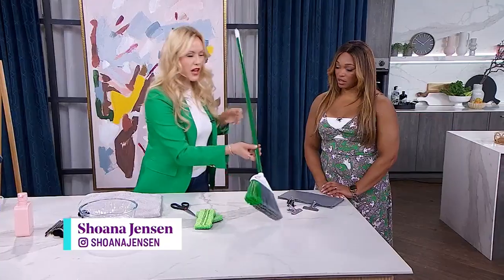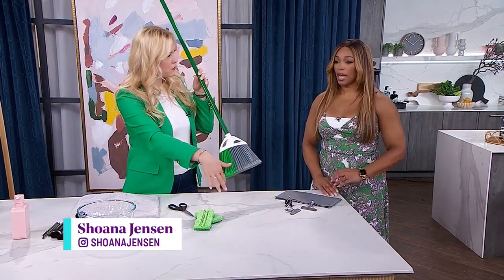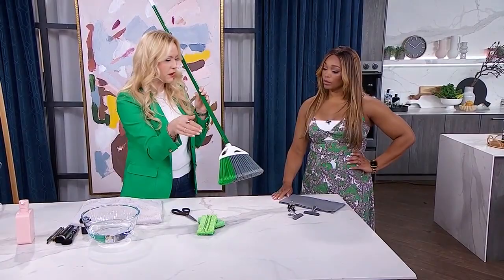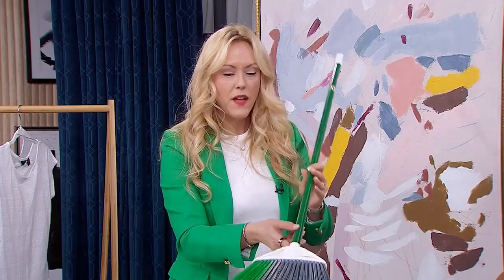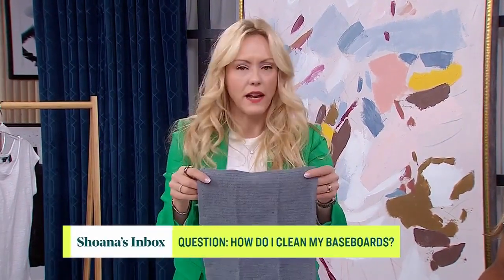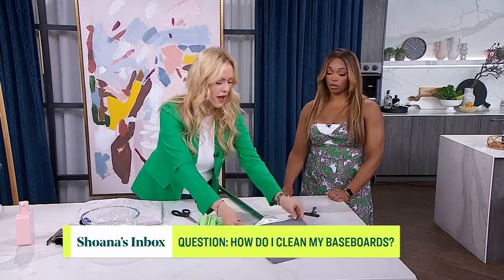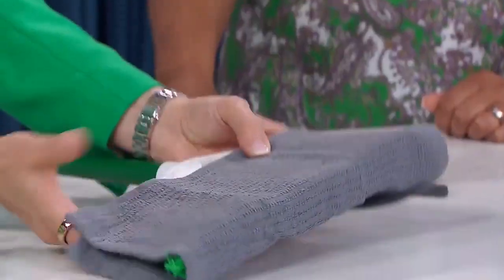Take a broom — you're better off with one of those angled-type brooms. If you have a straight one it'll still work, but the straight blunt ones are a little bit thicker and people's baseboards usually aren't that thick. Grab the broom and take whatever cloth you have — a microfiber cloth, and by now many of us have those. You could even use an old face cloth or hand towel.